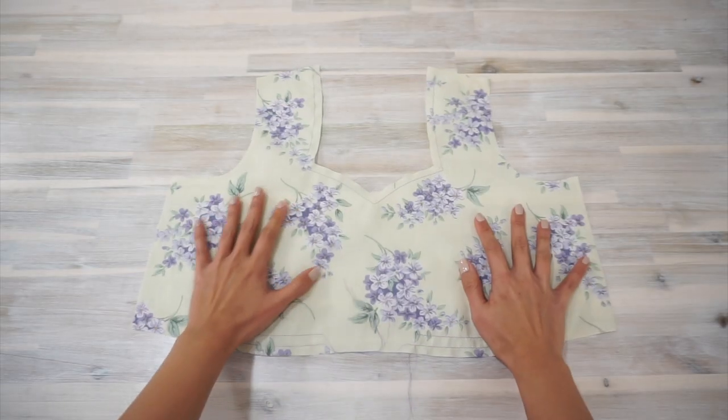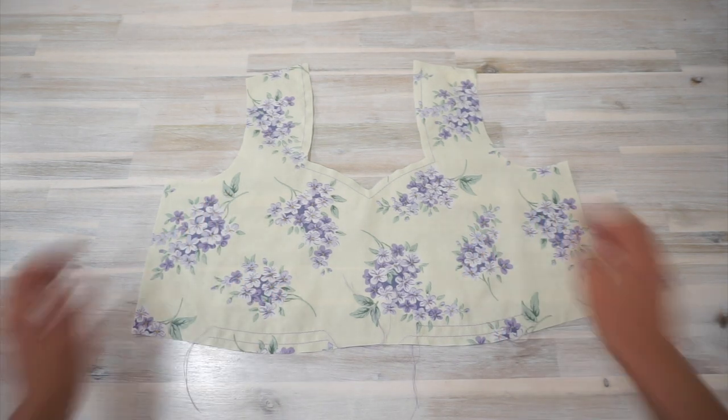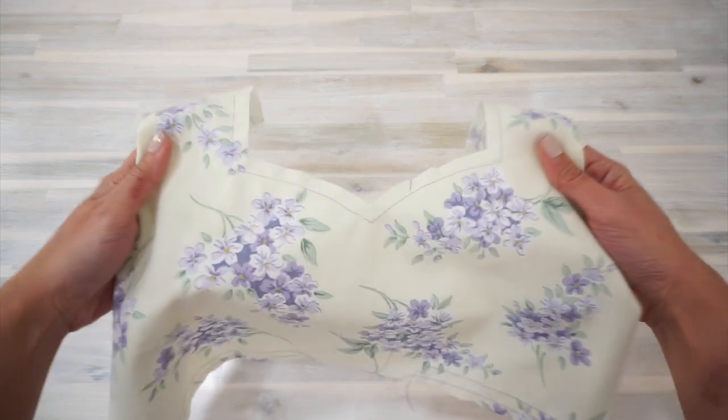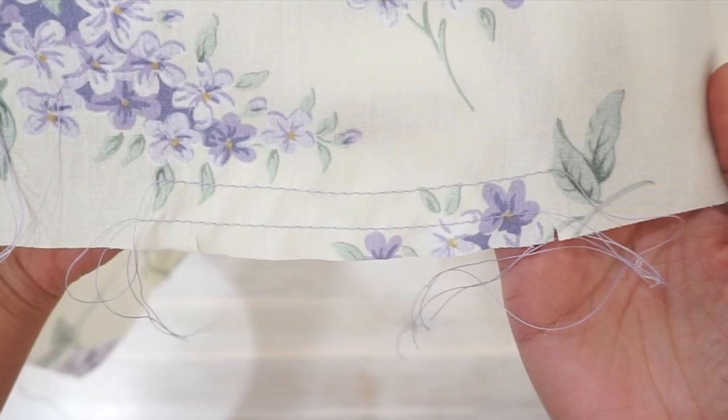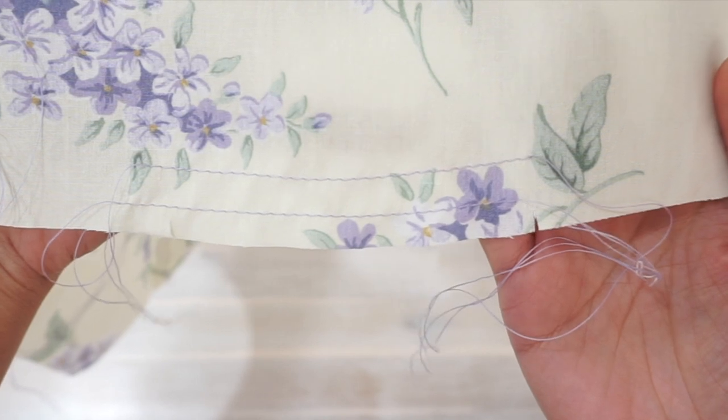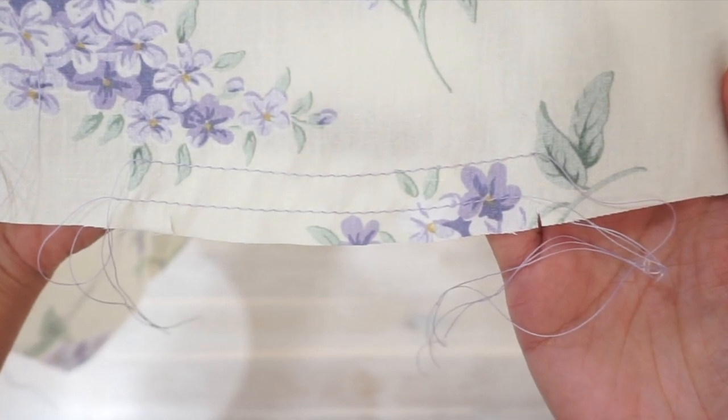Here's the front bodice piece. Start by applying interfacing to the neckline and sew stay stitches along the neckline. Next, using a longer stitch length on your machine, sew basting stitches along the under bust area where we're going to be gathering later.